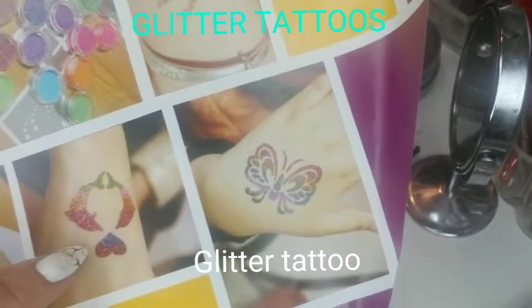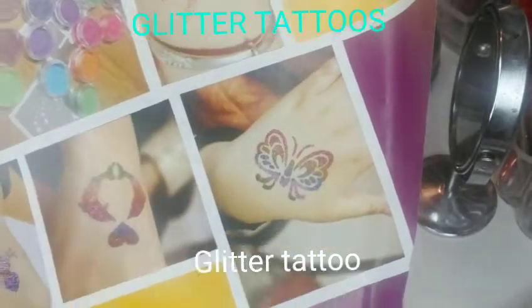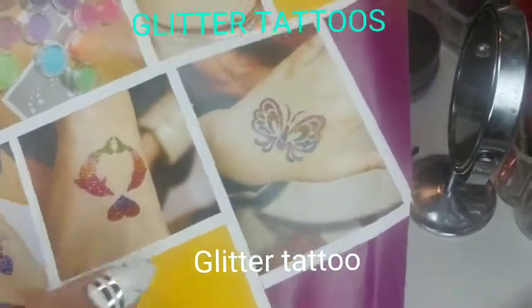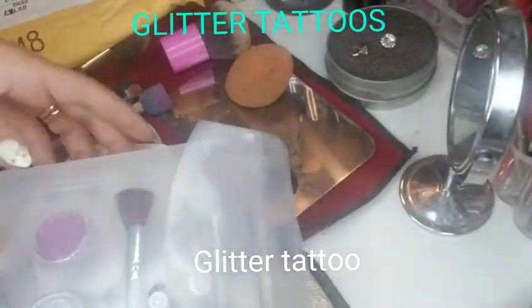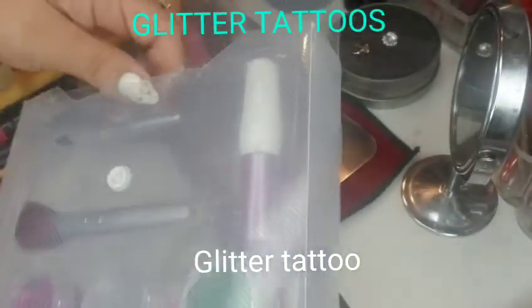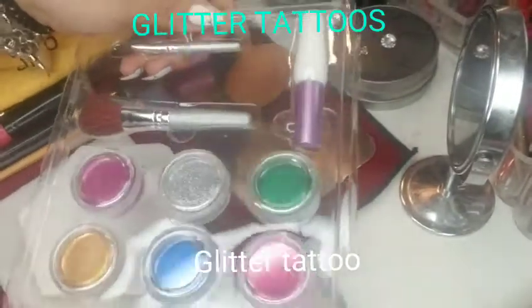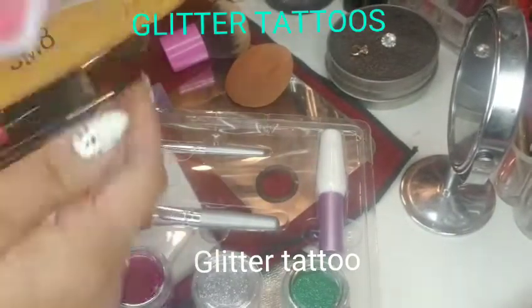Here are different designs — I think these are a little different from the stencils that I got, but I'll show you guys in a minute. So this is how it came: with the glue, six glitters, 10 stencils, and two brushes.